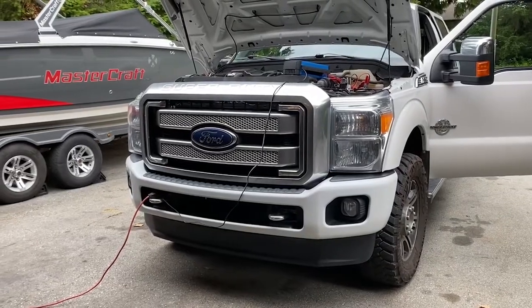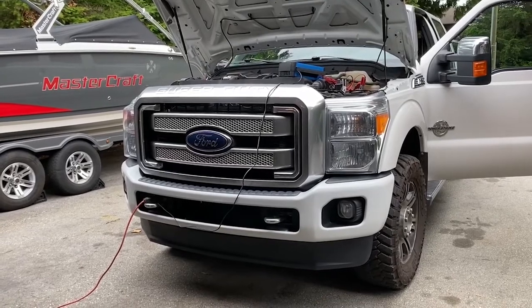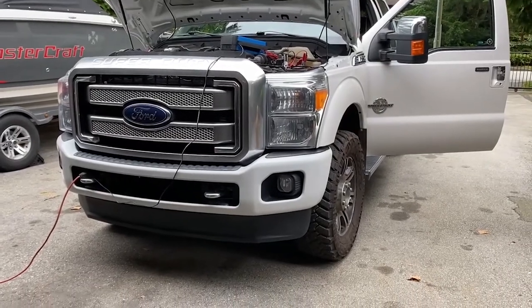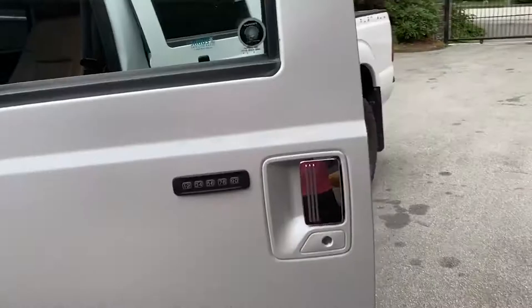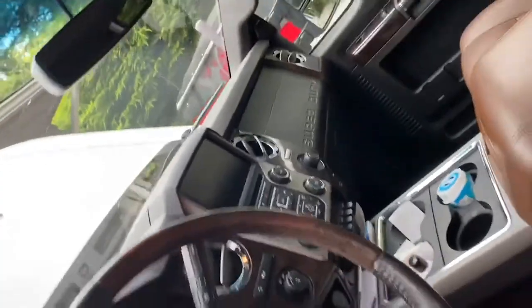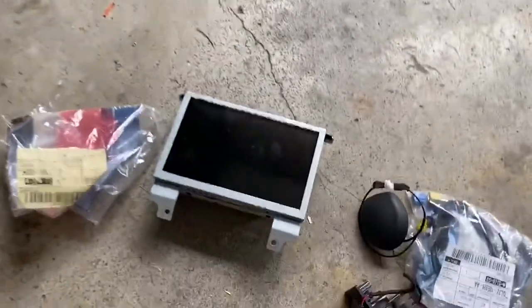I'm going to be doing a Sync upgrade and also updating the software. This is for my 2015 F350 Platinum — it currently has the original Sync 2 in it, so I'll be taking that out and putting the new stuff in. I've now received everything I need, so I've got the new screen.